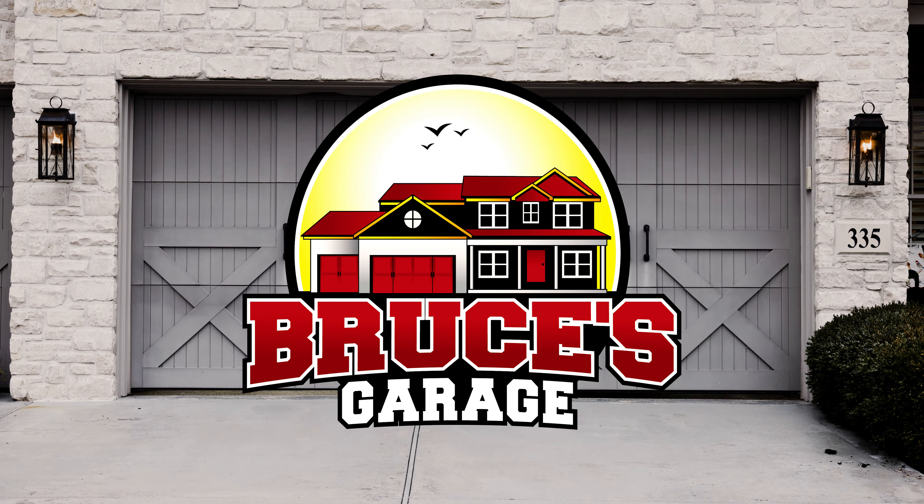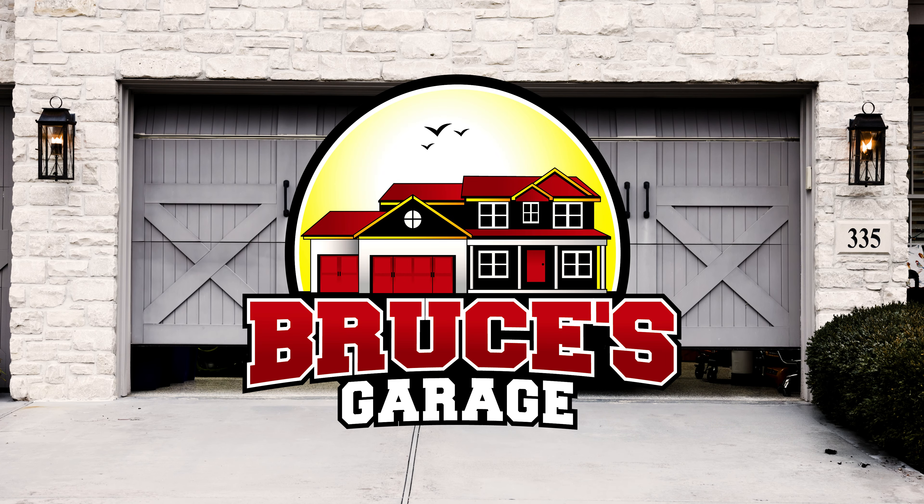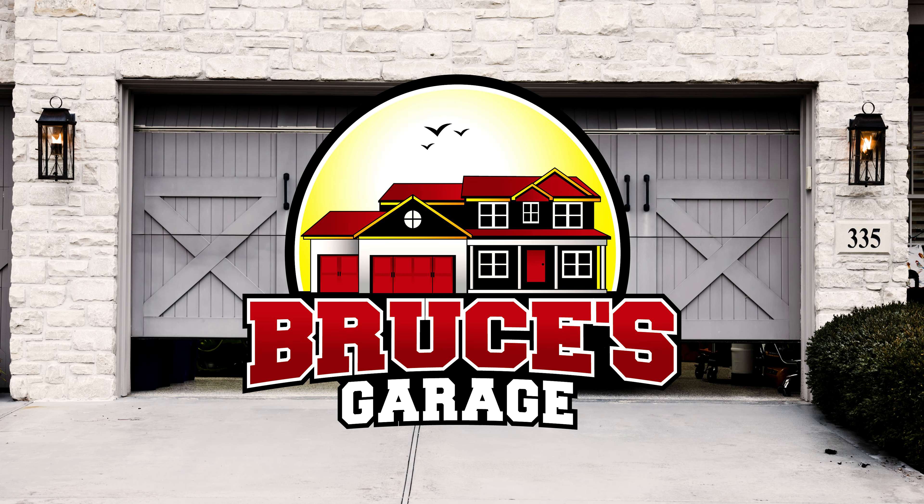Hi, welcome to Bruce's Garage. I'm Bruce and this is my garage. Have you heard about Phobic, Armor Detail Supply's new spray-on ceramic coating? Maybe you watched my original video when it was released. Since I released that, there were a lot of questions I got through comments and from people online. So I thought, let's do a follow-up video and answer those questions. Most of these answers came directly from Armor Detail Supply. Come on in the garage, let's have some fun and learn more about Phobic.